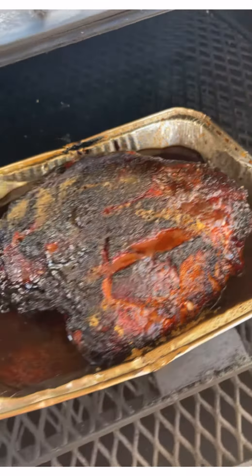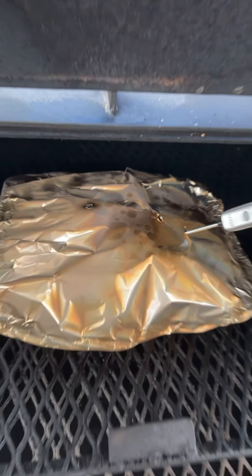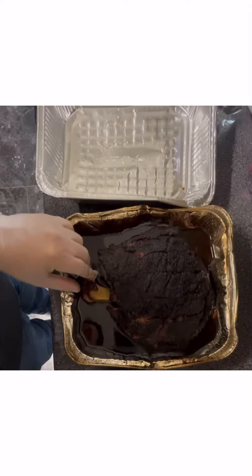Once the pork butt reaches an internal temp of 165 degrees, I added apple juice, wrapped it up in foil, and added some brown sugar on top. Once it reached 202 degrees internally, we're going to remove it and let it rest — minimum two hours, at best three to four hours.